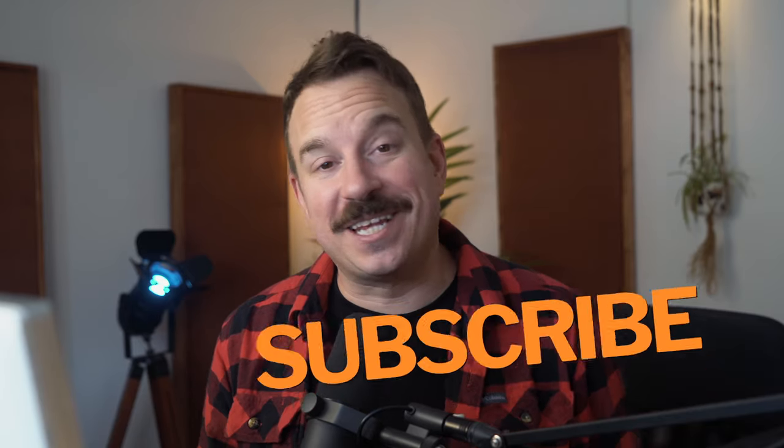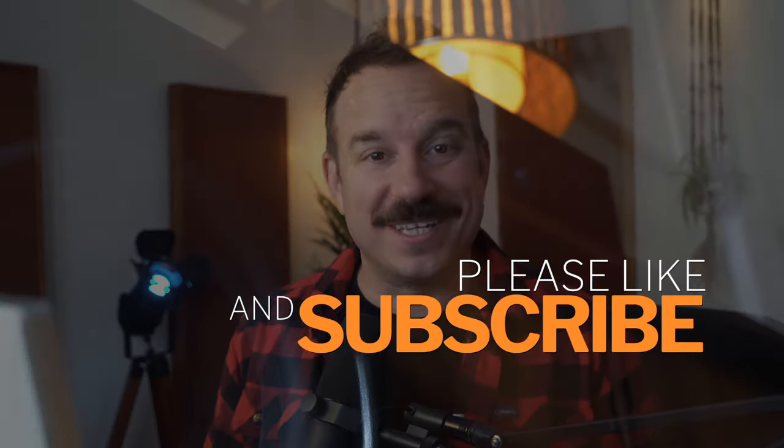Welcome back to the channel. I've got a great video for everyone today. I just recently built a 10-inch DIY subwoofer and documented the whole process. I'm going to dive into the design, show you the actual build, and we'll do some RTA measurements at the end so you can see how this sub measures up. If you like what you see, please hit the like button and consider subscribing. Let's get into it.